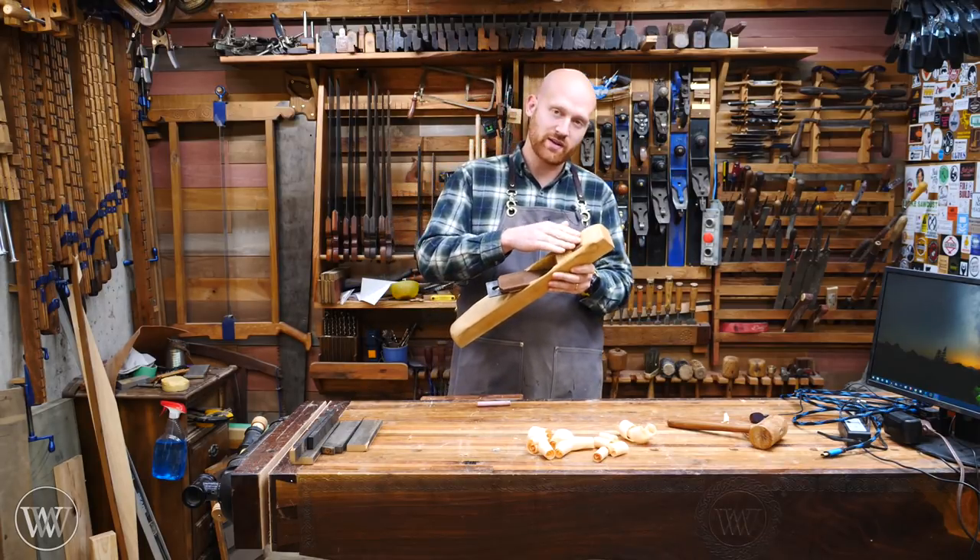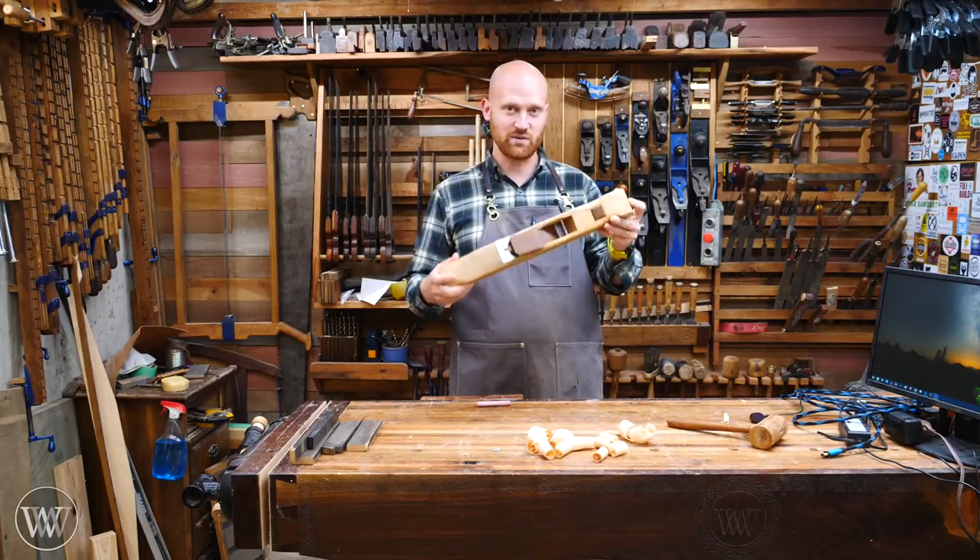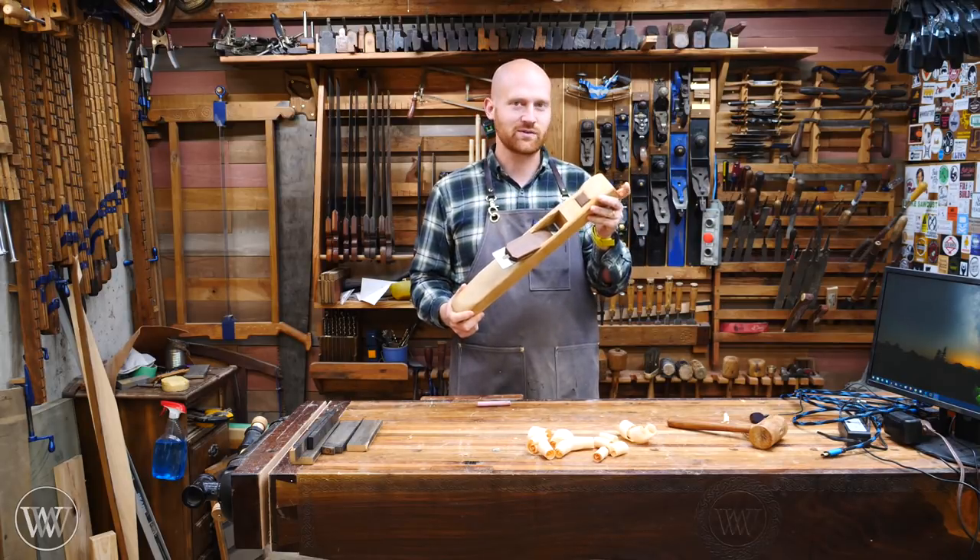We're going to shape the wedge, we're going to put in the button, we're going to shape the ends, and we're going to finish it, we're going to flatten it, and we're going to test it, and we're going to have a lot of fun. So, let's quit talking and jump into this.